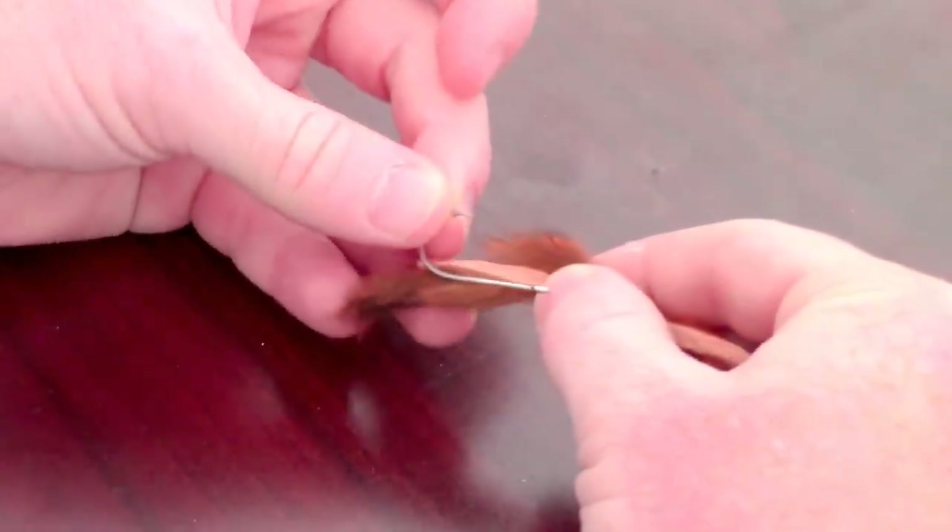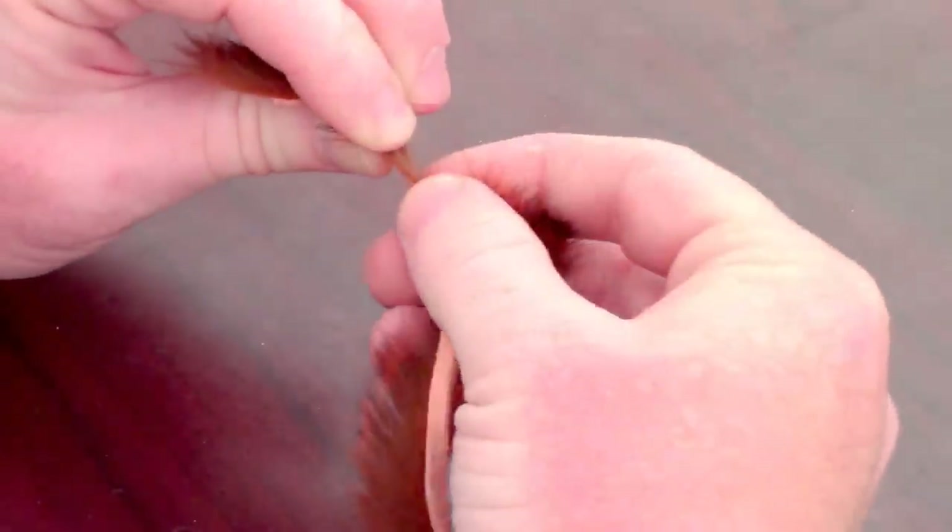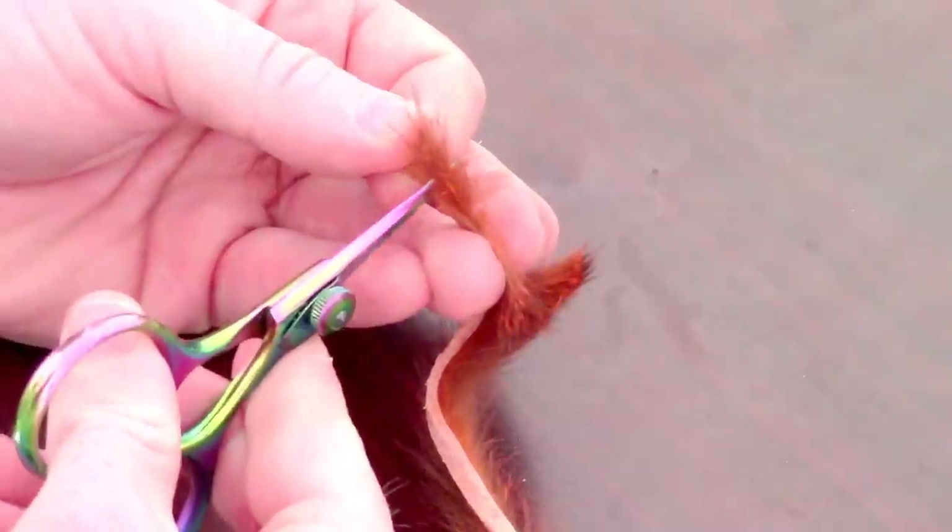First we want to prepare the claws for this fly. Measure about a hook length of rabbit zonker strip, pull back the hairs to expose the flesh, and snip at that measurement. Then strip off a few hairs off the back but save these fibers. Repeat this two more times to create three separate pieces.